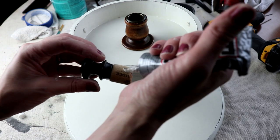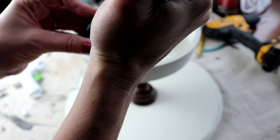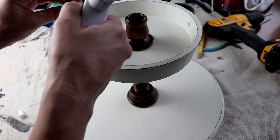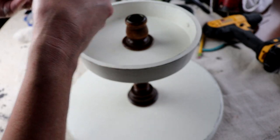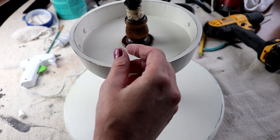Then I screwed a curtain rod finial into a piece of cork from a wine bottle, into the hole from the corkscrew, and I cut the cork down to pretty short so that it would fit inside the candle holder to make a faux handle for the tiered tray.